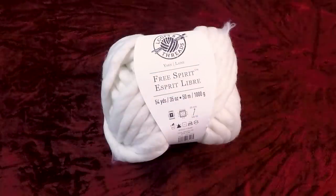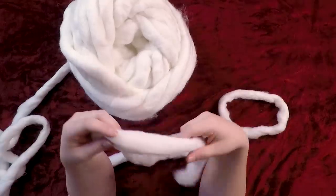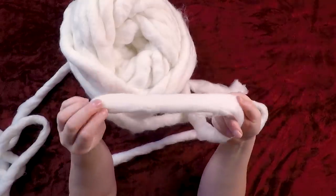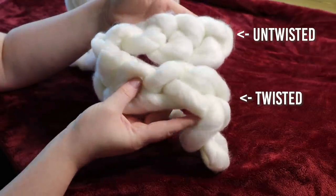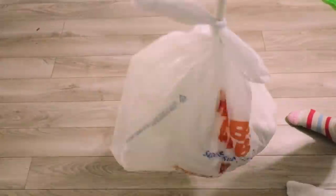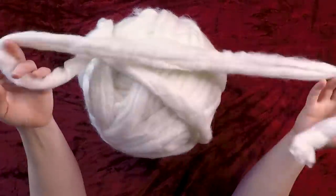So this is the yarn that I used — I got it from Michaels. It is not a cheap yarn, but I made sure that every ball was half off. The ball of yarn comes in this twisted form, but I really wanted it to be as chunky as possible, so I decided to untwist it. This is a completely optional step — you do not have to do this if you don't want to.